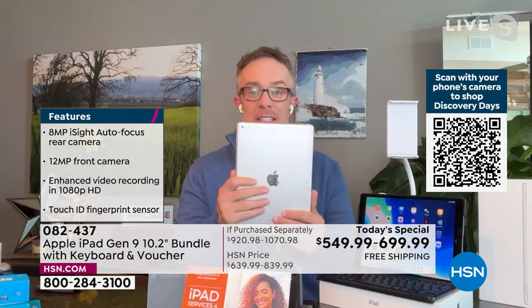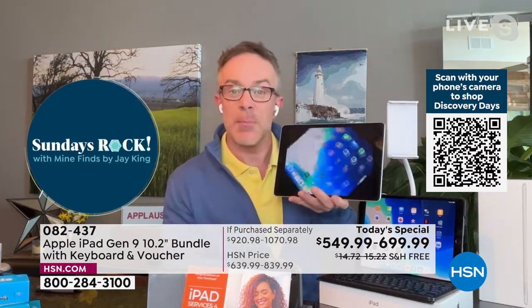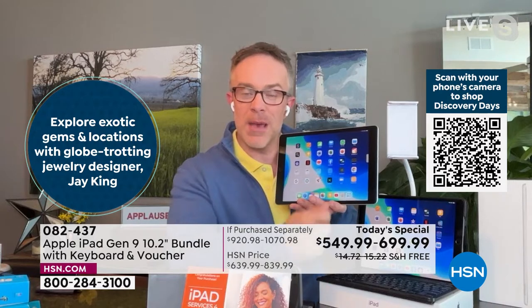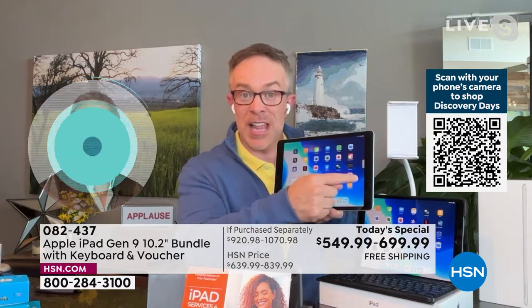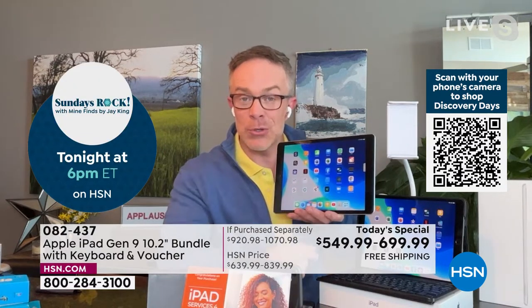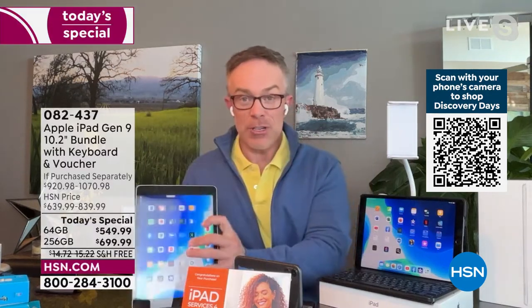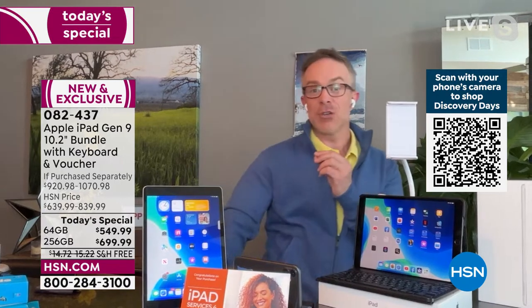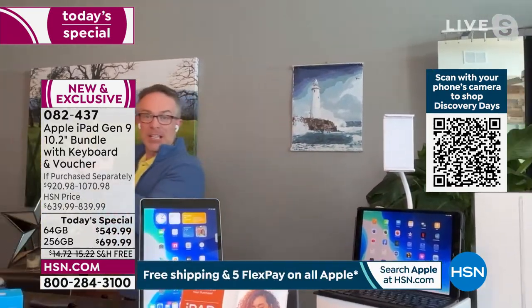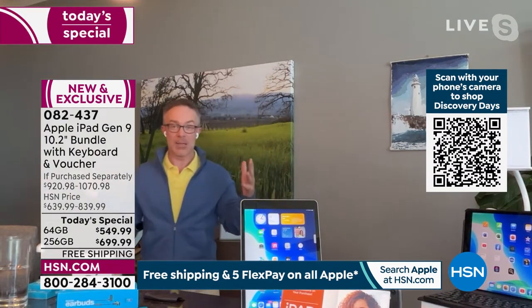One thing they did with this camera improvement is they actually made the front-facing camera better than the rear-facing camera. Think about it — if you're on a Zoom call holding it this way, you can't see what's happening. They put the better camera in front with the screen so you can see everyone's faces. You have a 12 megapixel front-facing camera — not 1.2 like some laptops and phones, but 12 megapixel.